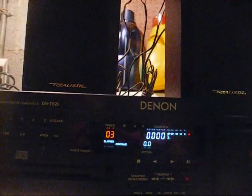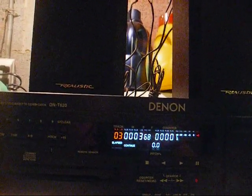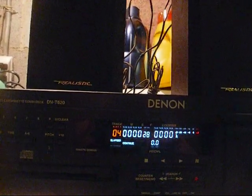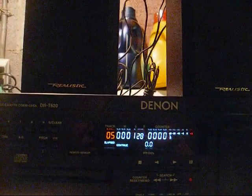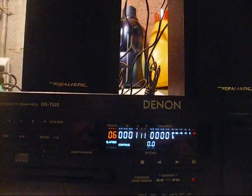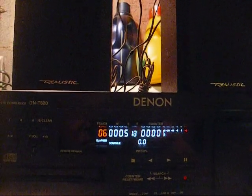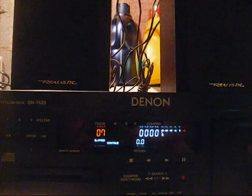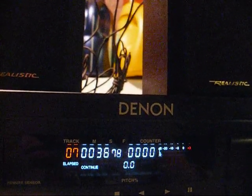I hate to say it, but I told you so. The worst is over now. Let's go ahead and test a few more tracks — track 10 is queued up, let's see what happens. Oh yeah. Let's go to track 12.